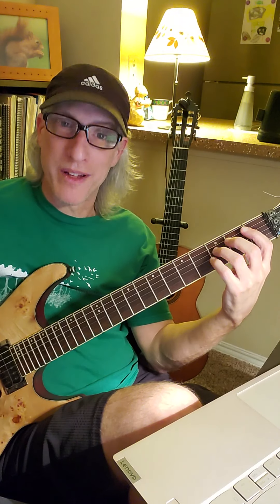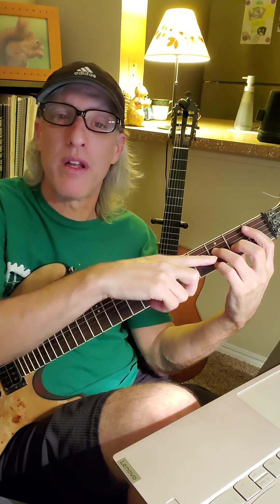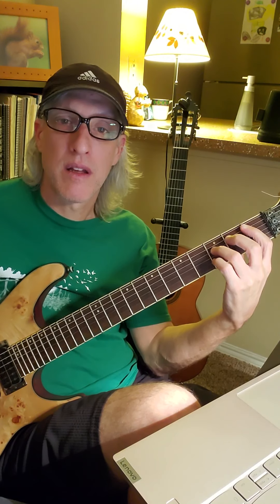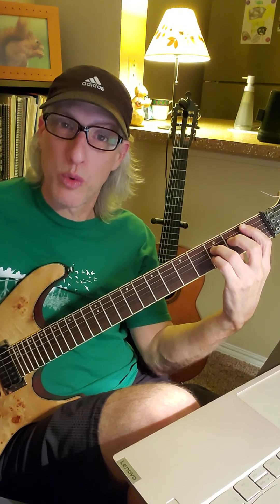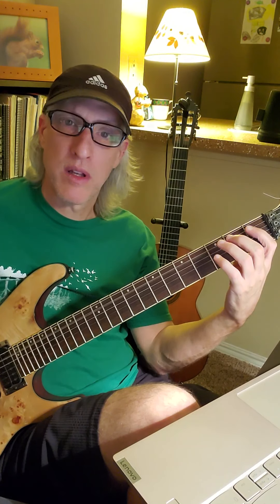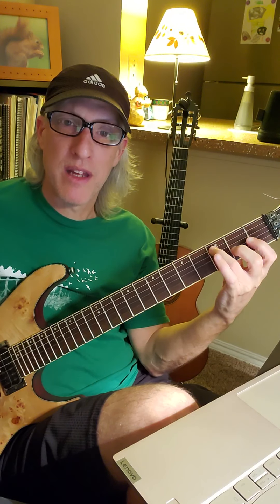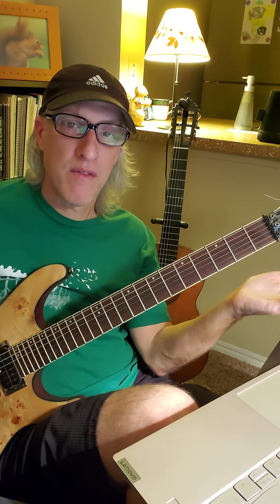This is a power chord like the ones you've been playing, starting on string 5 fret 1 and string 4 fret 3. Play it twice — one, two. Then you have four very fast notes: string 5 fret 1, string 5 fret 3, string 5 fret 1, string 5 open.